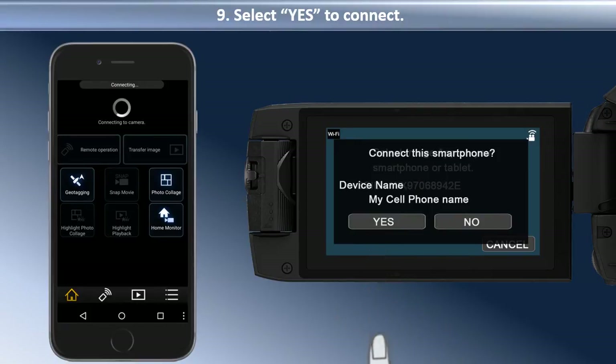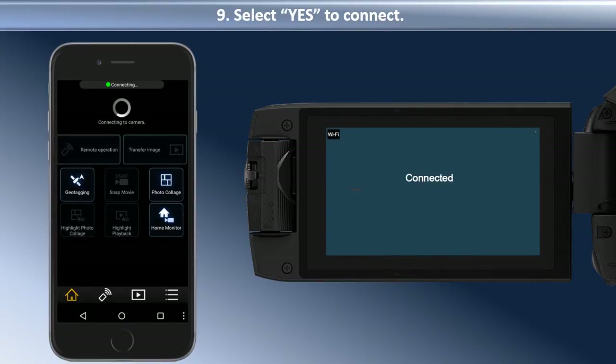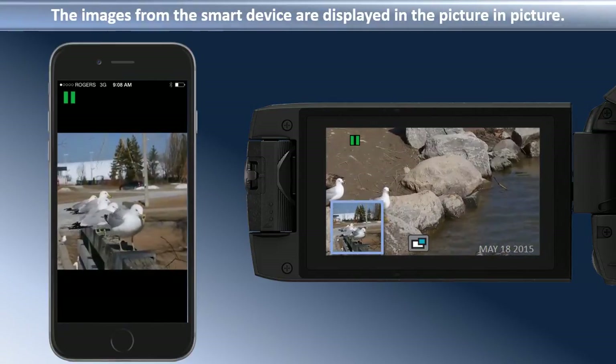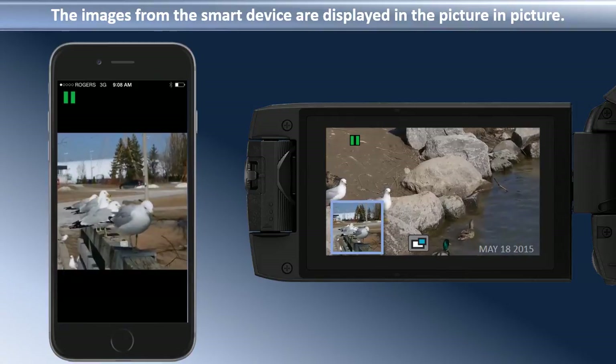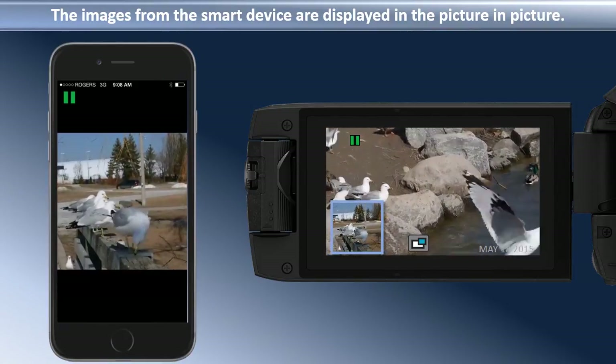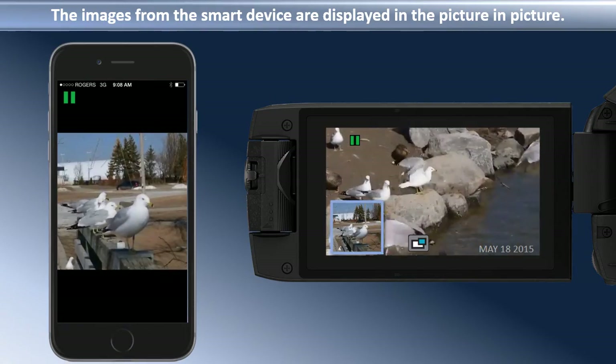The camera and iOS device will connect, and the Image app Twin Camera screen opens. The images from the smart device are displayed in the Picture-in-Picture box on the camera screen. Press Record on the camera to record both of the images.